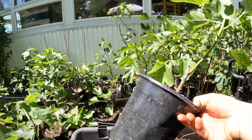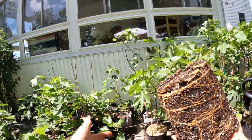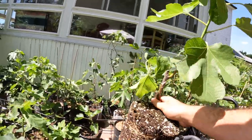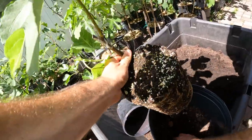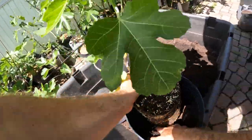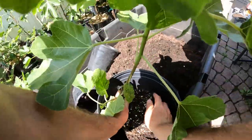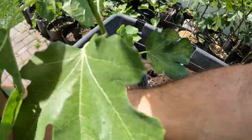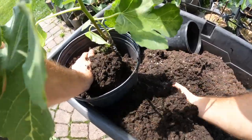Very simply just up-potting here guys. We turn the pot upside down and slip the pot off. You don't want to pull up here on top of the plant - that will damage the roots potentially if it's not really well-rooted. The most important thing about up-potting is avoiding transplant shock. If we can avoid transplant shock, that's absolutely key.